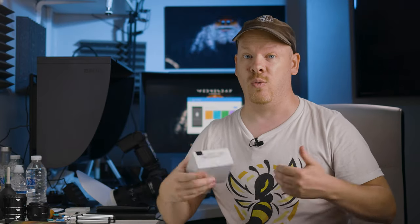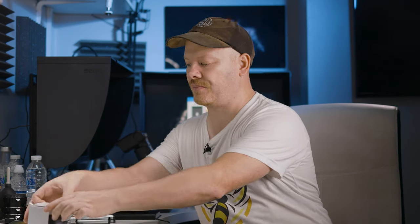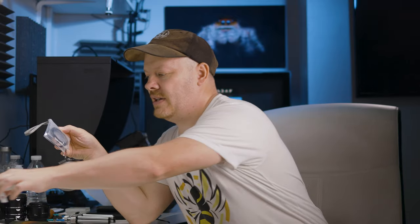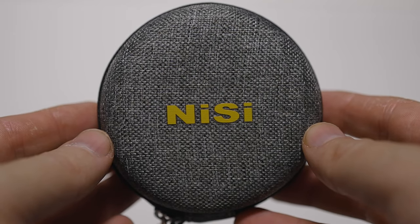First of all we need to do a re-unboxing. I already unboxed this once but forgot to press autofocus on the camera so it didn't really work. Let's take a look at what you get in this box. This is the smaller of the filters — there is a larger one that costs a little bit more. In here there's a little instruction manual, and we have the NISI filter which comes in a nice case — that is a really nice touch.